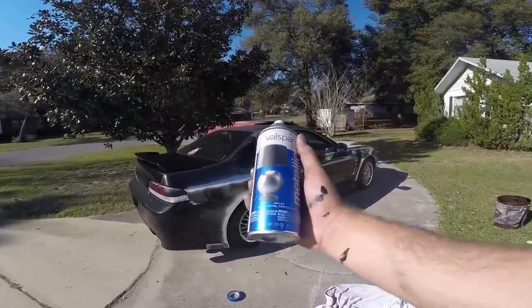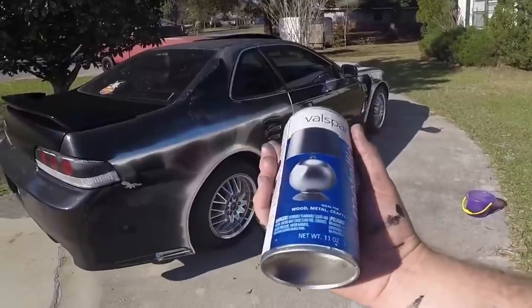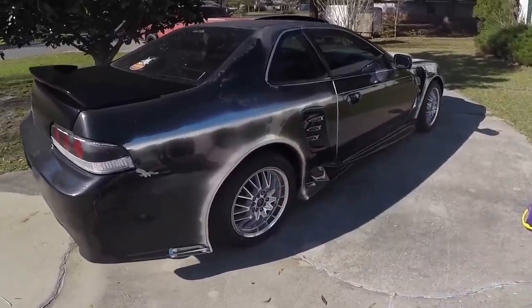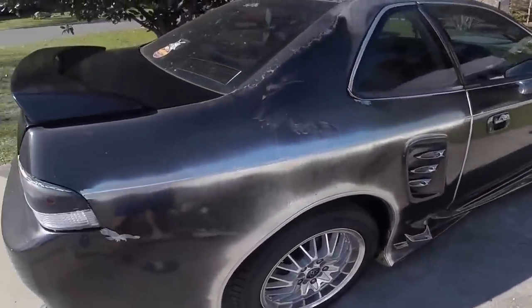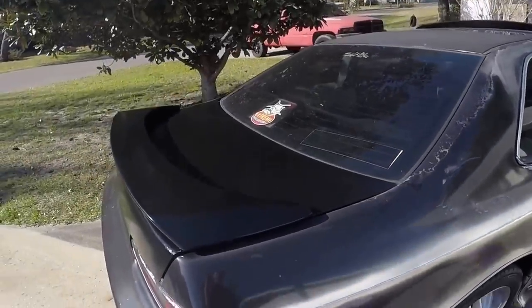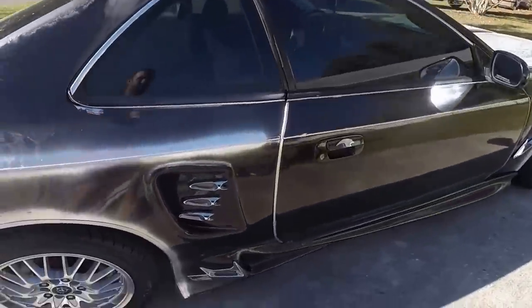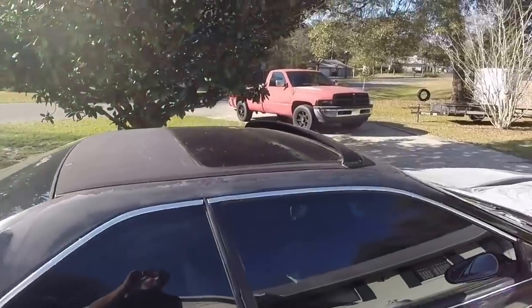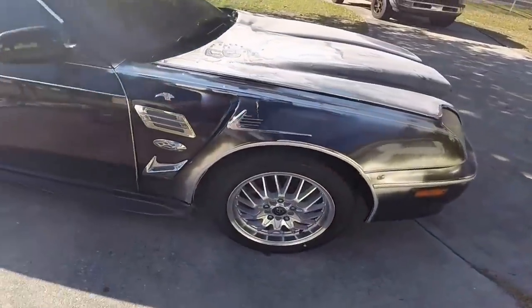Just spray painted all the chrome — this stuff is about $5. Try to keep it off the tires and everything else. The back looks a lot better already. Once this chrome dries I'll wash the car and do the rest of the car with black. This chrome is really going to stand out.